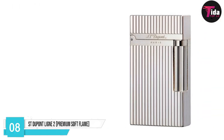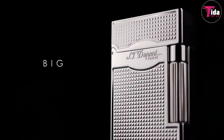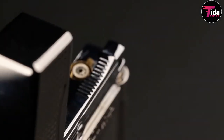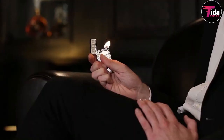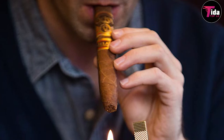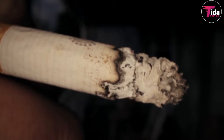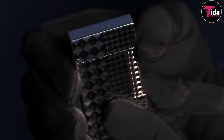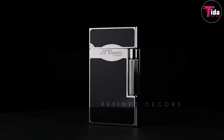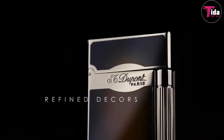Sitting on number 8 is the ST DuPont Line 2 Premium Soft Flame. Alongside the Montblanc Mistustruc, the ST DuPont Line 2 lighter is the ultimate expression of luxury. Although not necessarily made solely for cigars, it tends to be associated with them more than cigarettes or pipes. Handmade in France, they can be bought with a Chinese lacquer finish, bare metal, or with a 007 theme, as well as other novelties.